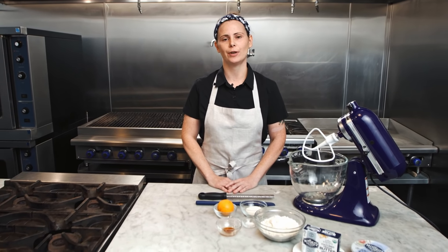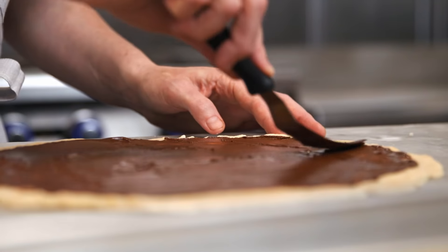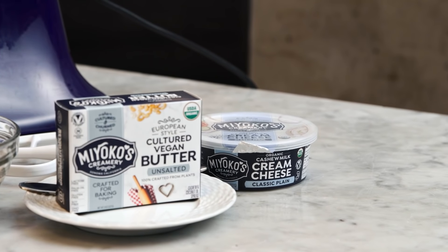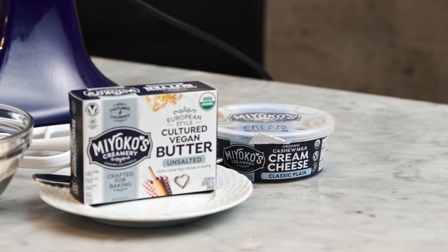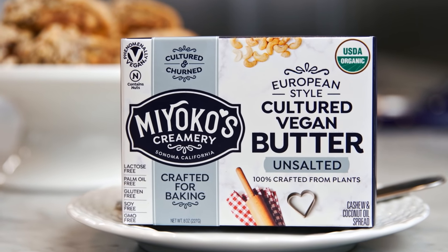Hi, I'm Megan Tucker. I'm a master baker and the chef and founder at More & Betty's Vegan Jewish Deli. Today we're making rugala with chocolate, hazelnut and tangerine with the Miyoko's cashew cream cheese. We're also using Miyoko's European style cultured vegan butter.